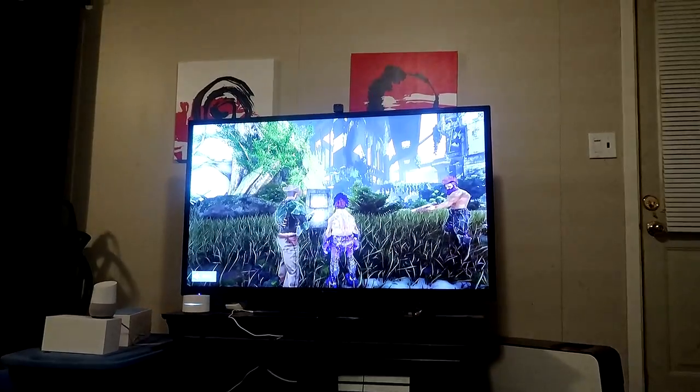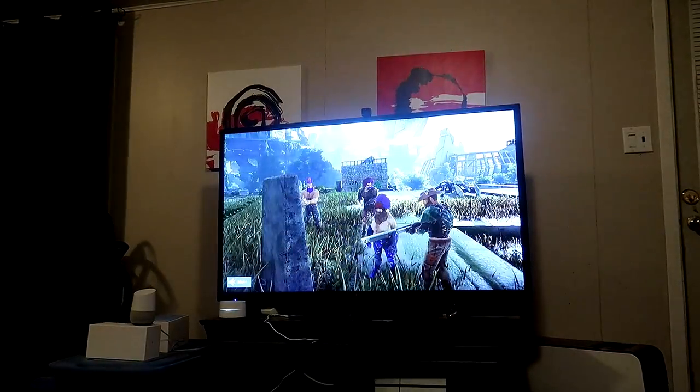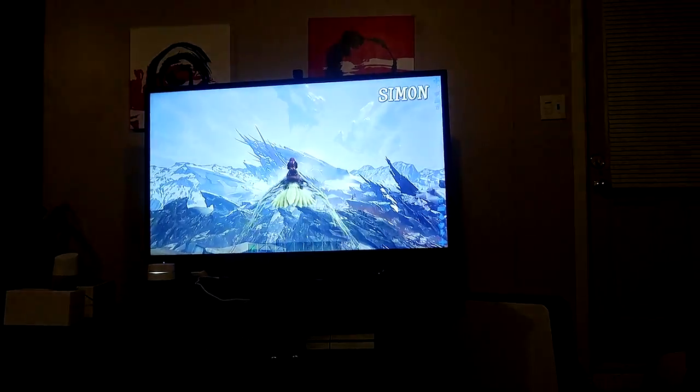I hate how long it takes this TV to turn on, but it was cheap so can't complain. I muted the audio for safety purposes, but it's working. We got video down here now, boys. Sitting here watching Neebs Gaming and this is happening.